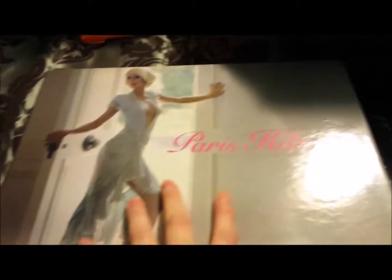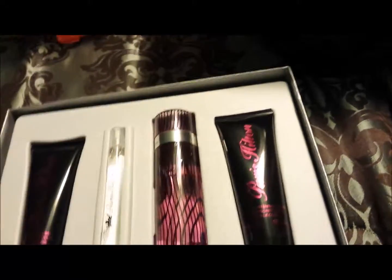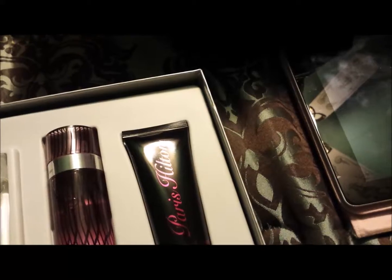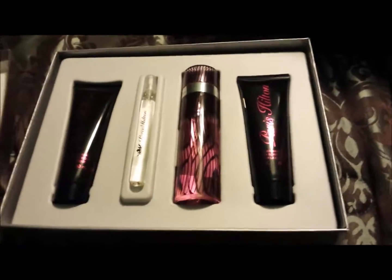Now the next haul is this one. This one was from Perfumania. I went to Michigan, Indiana for our anniversary and my husband got me this. Let me open the box. This one is a shower gel, this is a travel size perfume, and this one is just a body lotion. So that's the set I got. And this is the ticket just in case you guys want to return something, but I don't think I'm going to return it. So there is my Paris Hilton set.